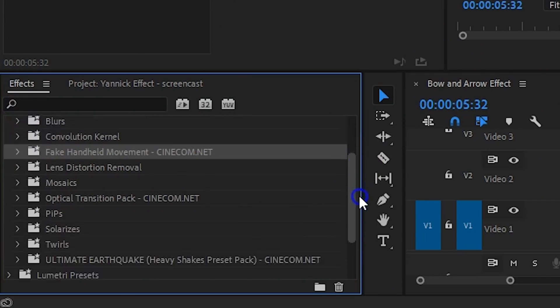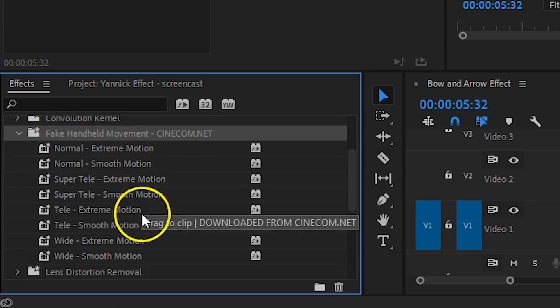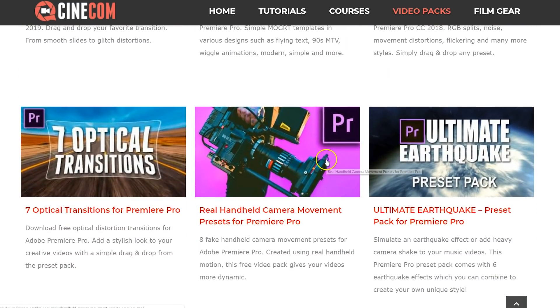Since everything was shot from a tripod, you could add one of our free handheld presets to make it a bit more dynamic. There's a download link in the description below if you want to check it out.